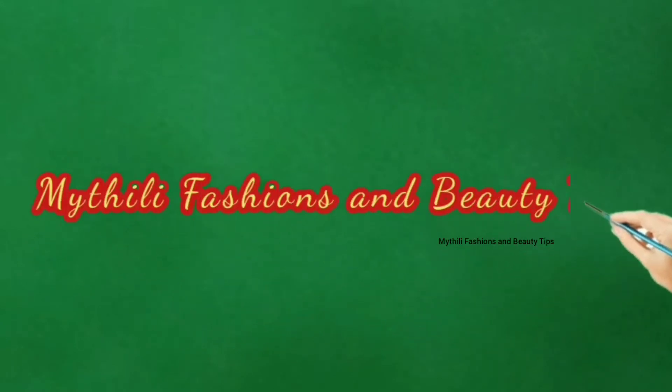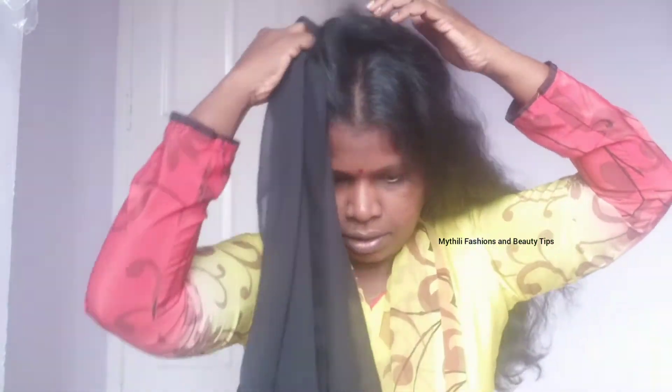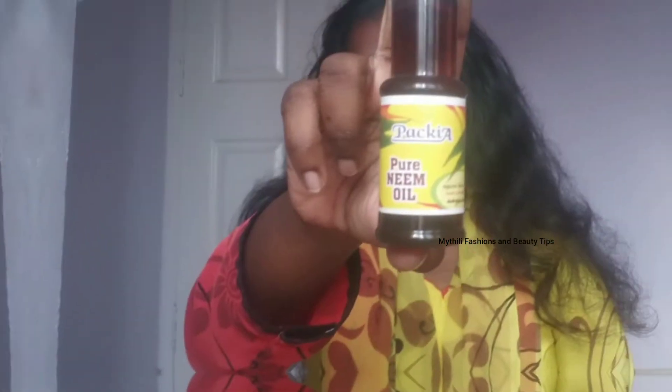Hey guys, welcome back to my channel. In this video, we will see how we use a home remedy. How do we use a super natural remedy?